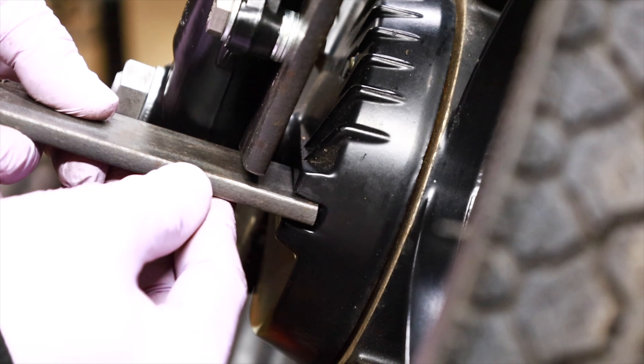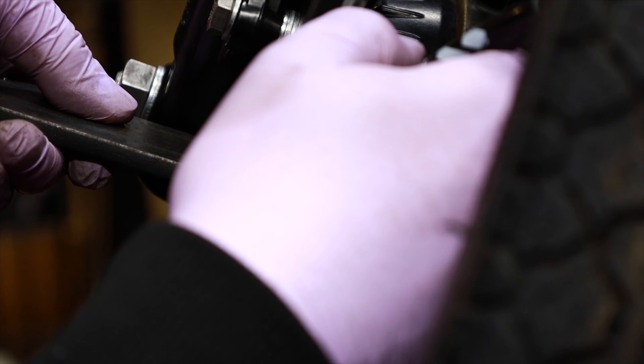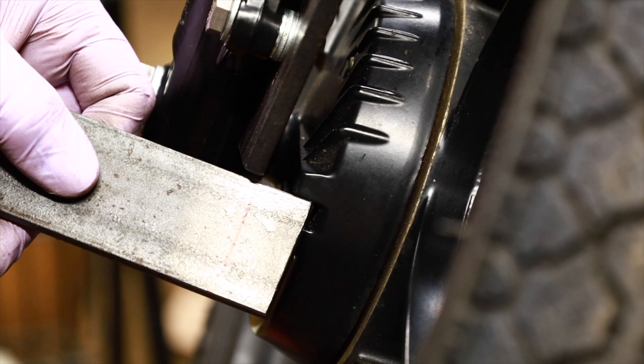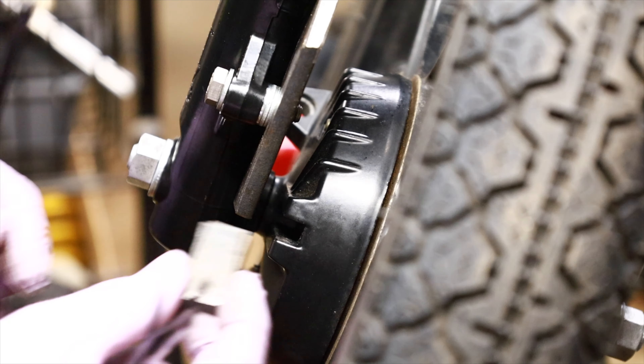So this is going to sit in there just like this, and we're going to weld it on the back side. We just need to cut it right there. All right, we've got the piece.